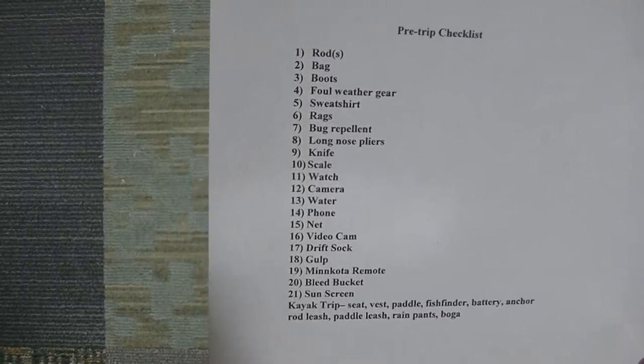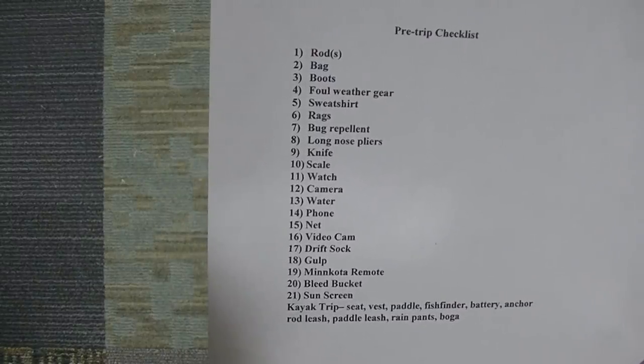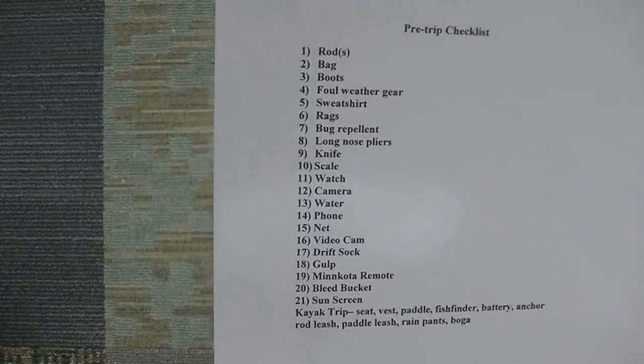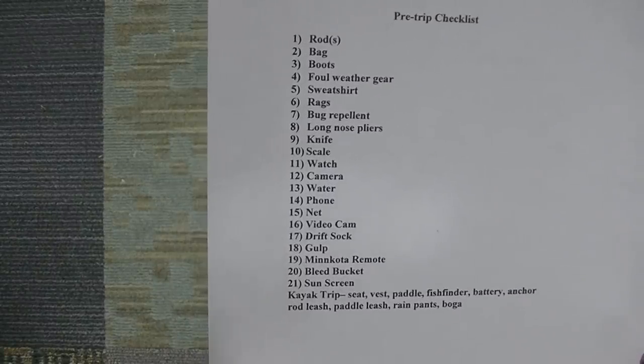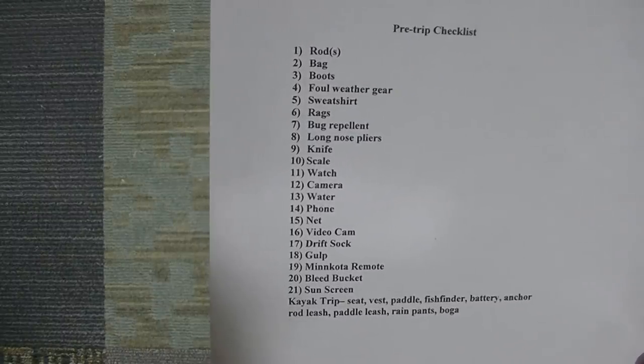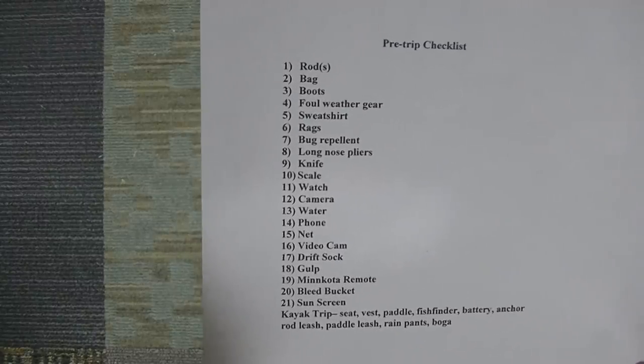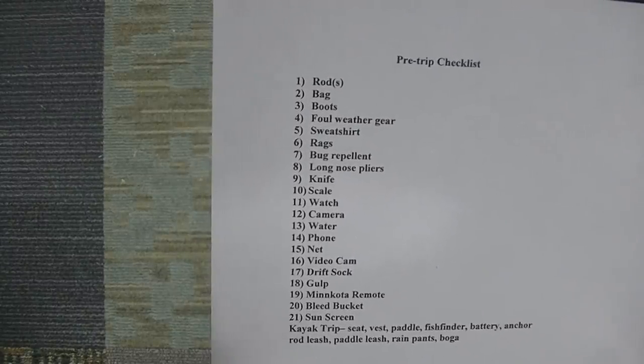Always have a phone — it's a safety thing. The drift sock is important. The Gulp. Something new for me this season is the Minn Kota remote, because if I forget that I could drive it off my Humminbird, but I've only used the trolling motor a couple of times so I'm not quite an expert with it yet.